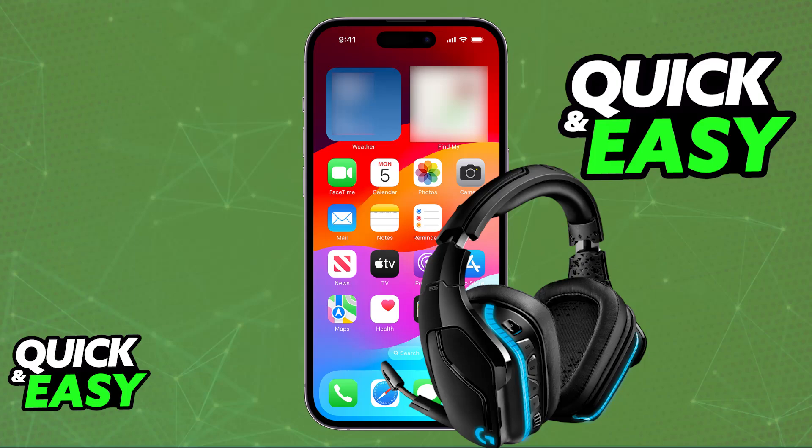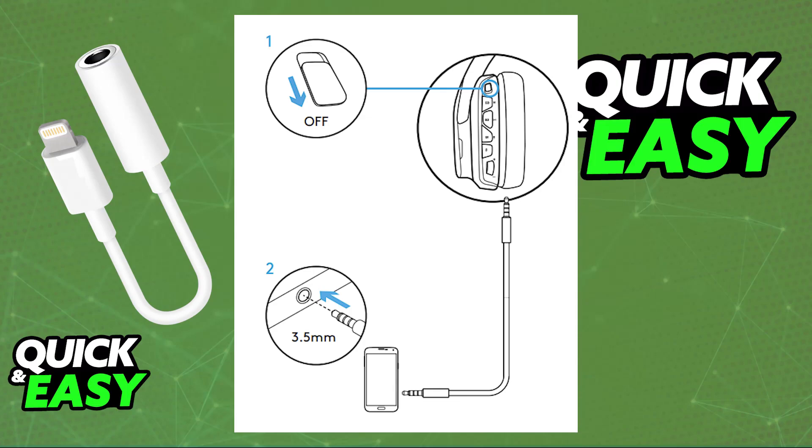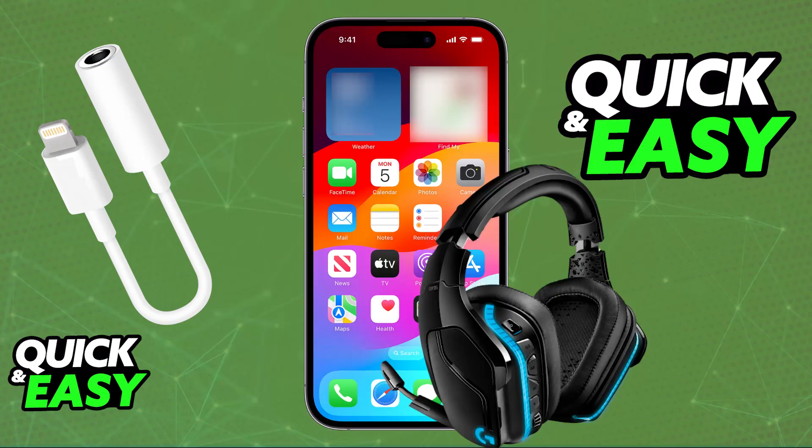To start, all that you have to do is unbox your G935 and there will be a wired 3.5mm cable included. Plug one end of the 3.5mm cable into the headset and the other one into your phone. If your phone does not have a native 3.5mm jack port, then all that you have to do is purchase the corresponding adapter. Once you have the necessary adapter, you will be able to plug it into your device and all of the audio being output will go over to the G935 instead.